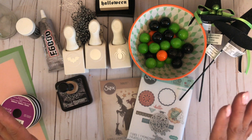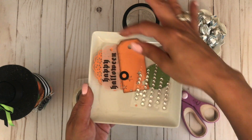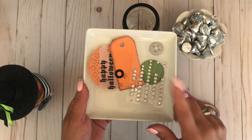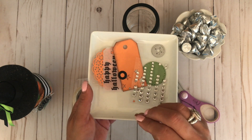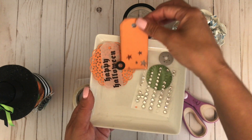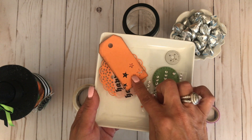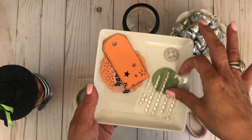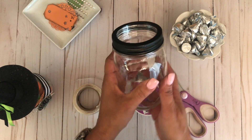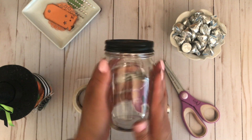I believe I failed to mention a couple of items — you will need a couple of tags. These are cut from a Tim Holtz tags set die, which I'll try to link in the description box. It's my go-to tag die; I use it on everything. I also used the Witchcraft die — it came with a little star that I die-cut onto my little tag. You'll need a circle as well. As I mentioned, you do not have to spray-paint your lids, but I like the finished look it gives.